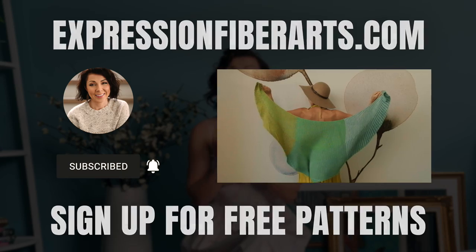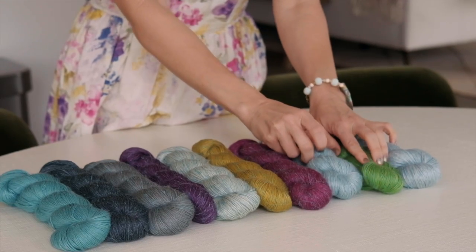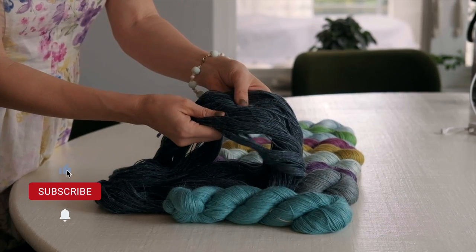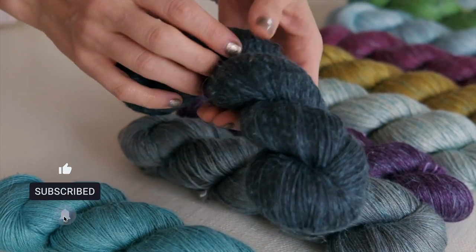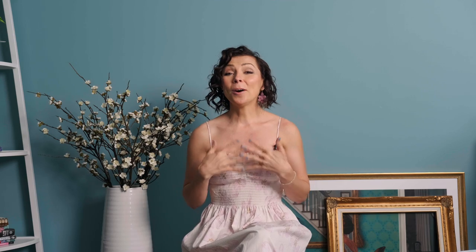While you're there, please go ahead and sign up for email updates for a weekly free knit and crochet pattern. If you would love to win four skeins of our signature fingering yarn, make sure that you're subscribed to our YouTube channel and comment below letting me know a fun or new interesting crafting technique that you've learned this year.